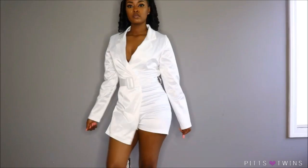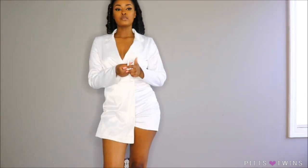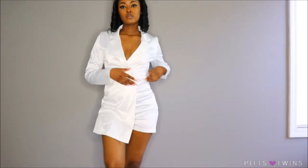The next item is this satin playsuit. I love satin and I love how it looks on my body. I also love the belt that it came with.